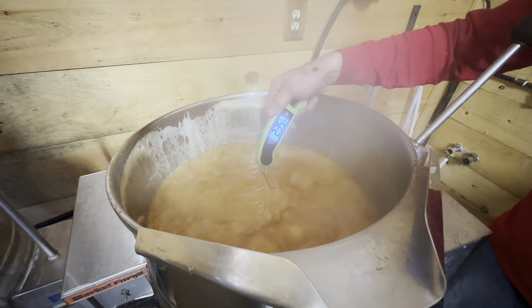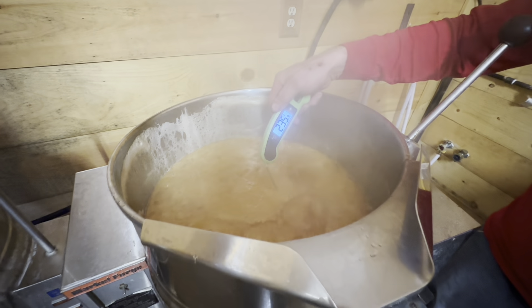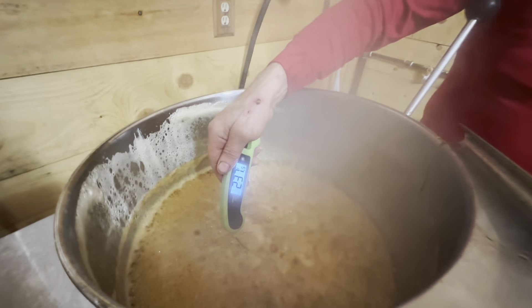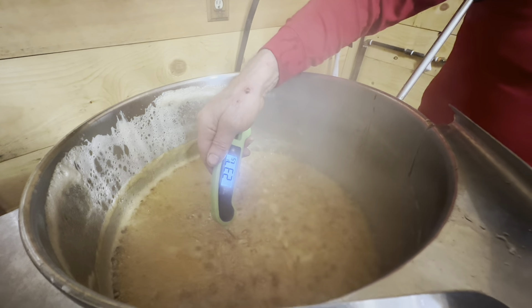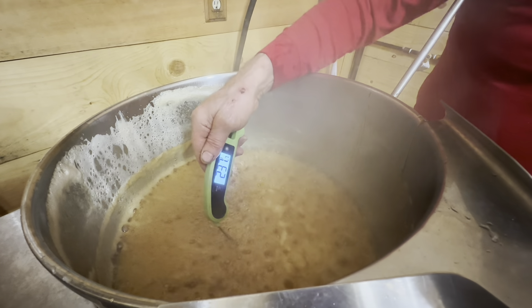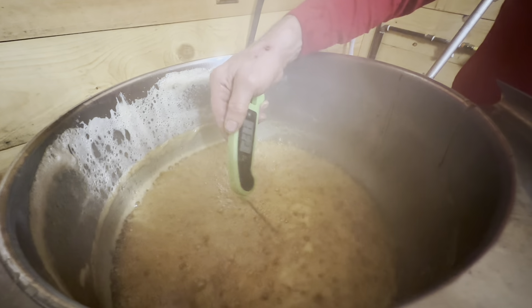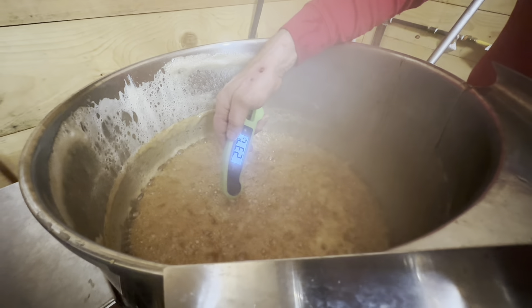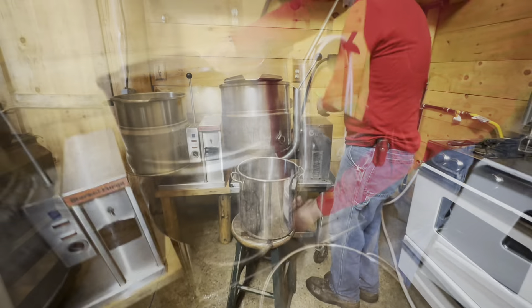We want it to be 238 degrees. We're going to give it a couple more minutes and then pour it into another kettle. We're at 237 now... 238. Okay, we're at 238 — we're going to shut this off and pour it. It's electric heat that brings it up.